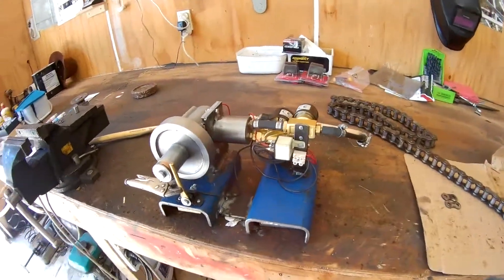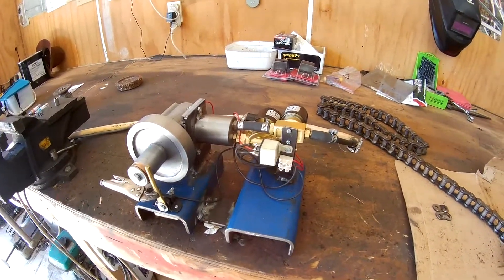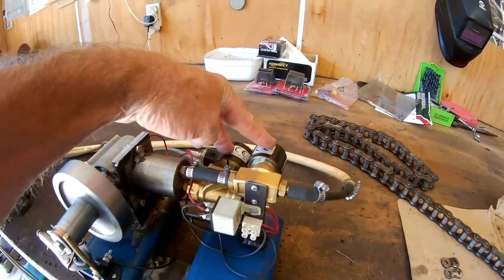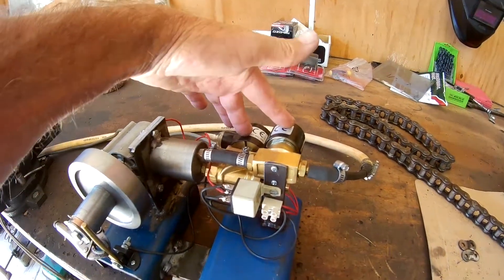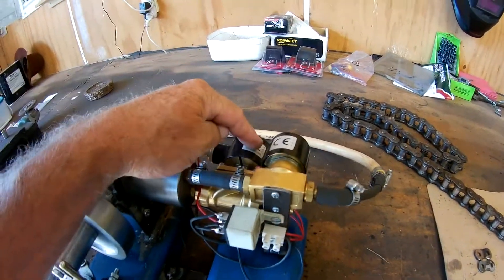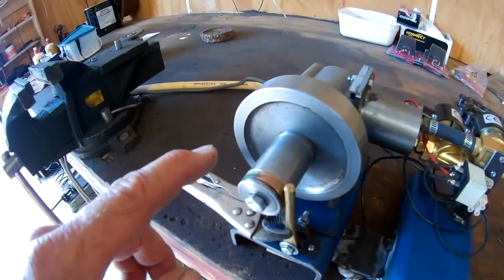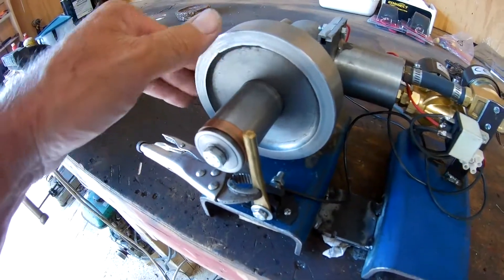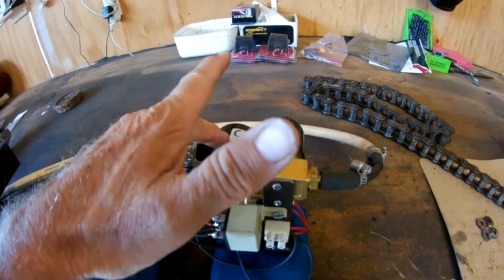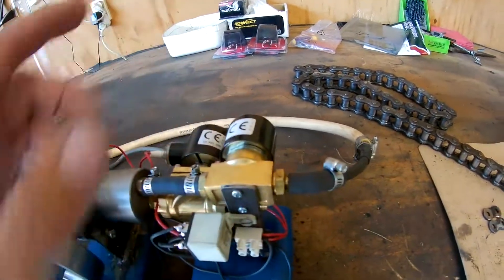This is a little motor I've been building in my spare time. It's got two naturally-closed valves on it, so I had to put a relay on it to make one of them naturally open and one naturally closed. Originally it was going to have one naturally open and one naturally closed without the relay, but because both are naturally closed I had to put a relay through one to make it work.